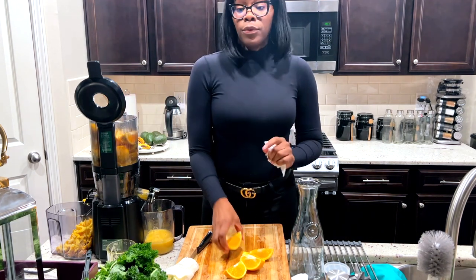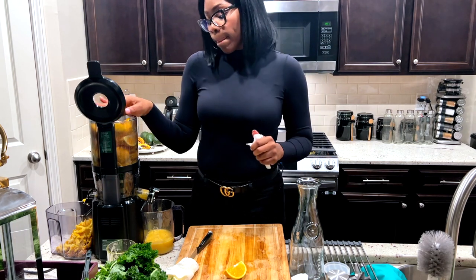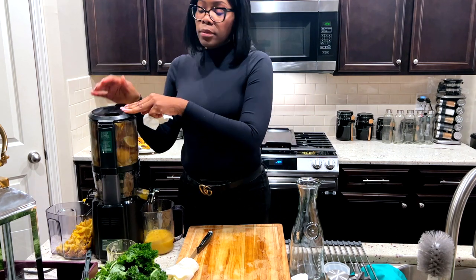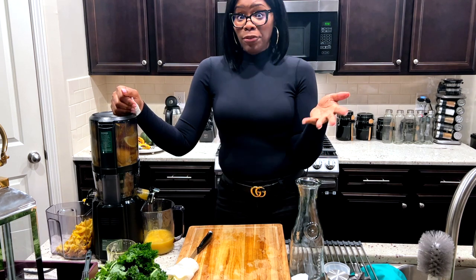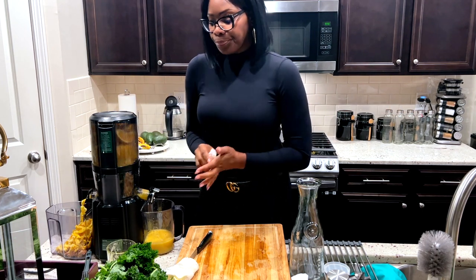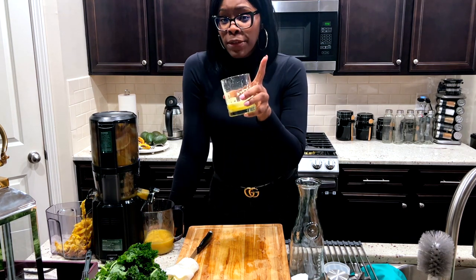I'm telling you guys, if you can afford it — because it is a lot for some people — get it. Save up for it, trust me you'll like it. This is not sponsored, but I got one of my friends to get it. I purchased mine, she purchased like two to three other juicers, and she finally said she's gonna get this one. It's all about quality.